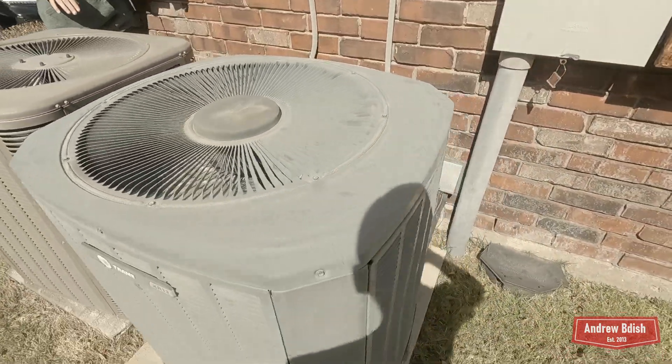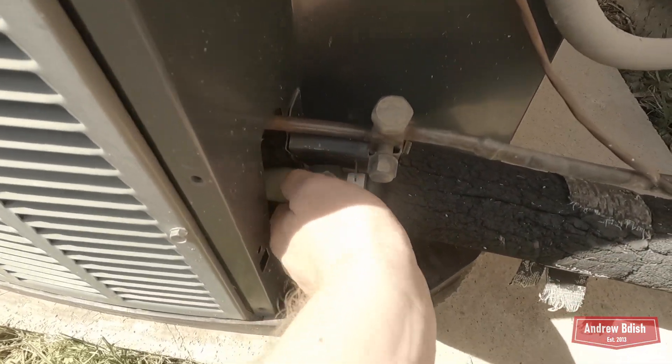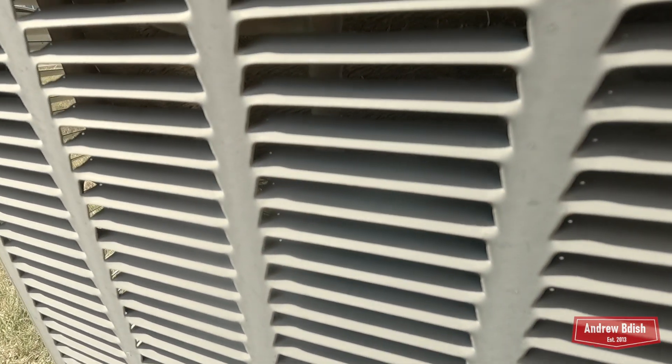Looks like it's got a compressor blanket. Nice and cold. Yeah, it sounds really nice.